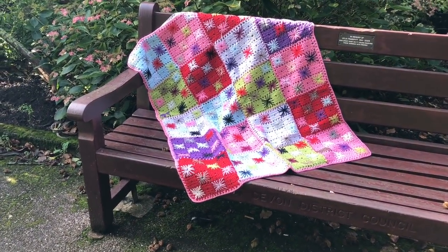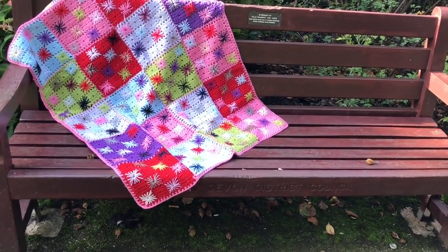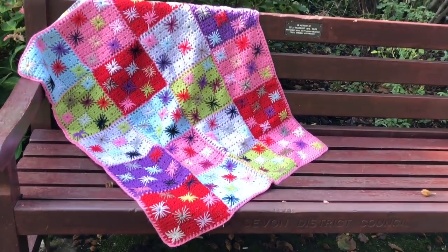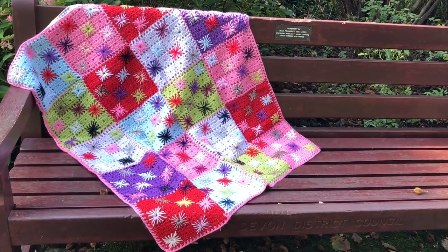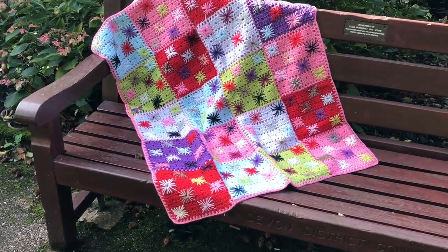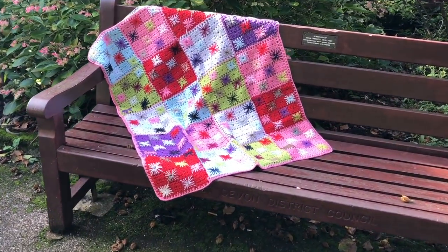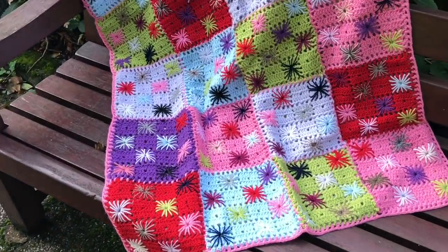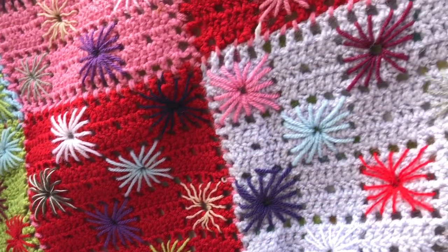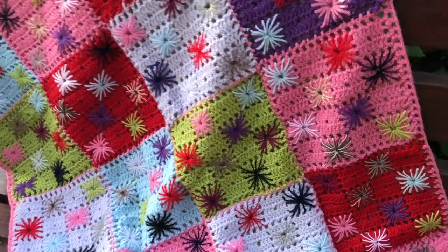You probably have seen these blankets already in my video that I did with my mum in the summer, when we looked at all the blankets that my grandma made. My mum had two of those star blankets and I have two of them as well. She made at least four of them, and I think it's the ideal blanket to make because my grandma used various colours, which is perfectly alright. You can use one colour or various colours — they're small bits that you make, ideal for stash busting. The stars are also great for using up small amounts of yarn.